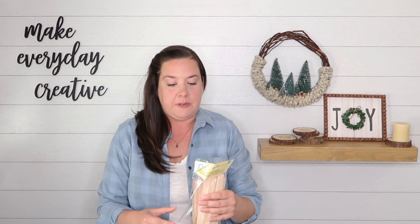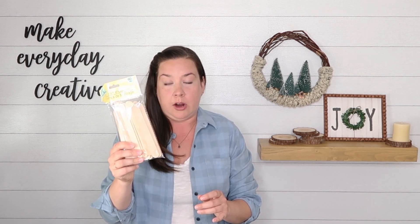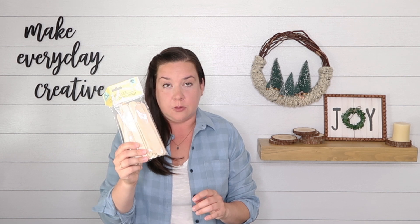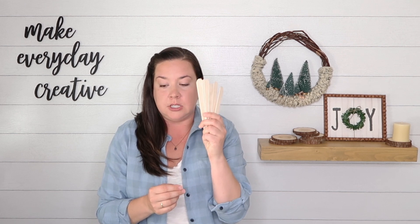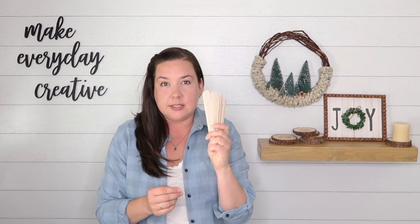Hey there, I'm Amy from thecrazycraftlady.com. Welcome back to week three of my 25 Crafts to Christmas Countdown. This week we're going way back to basics — super, super simple. This will be a really quick tutorial, fast and easy. We're using wooden craft sticks, and we're going to make cute little Christmas ornaments using just wood sticks, paint, and twine. Let's get making.